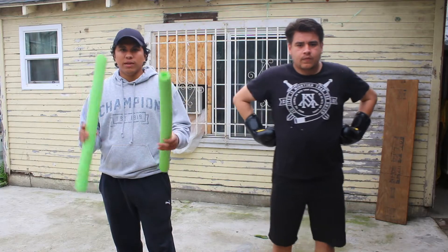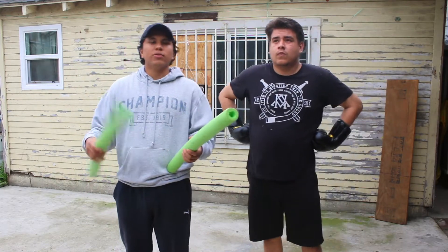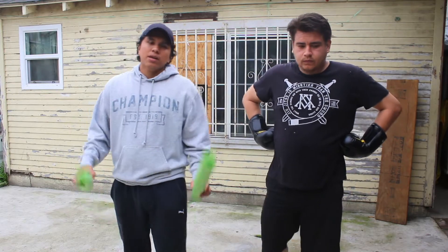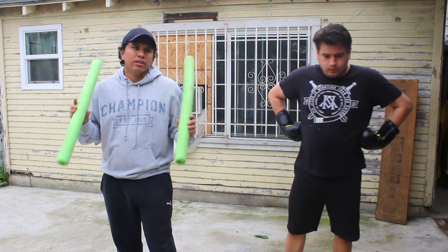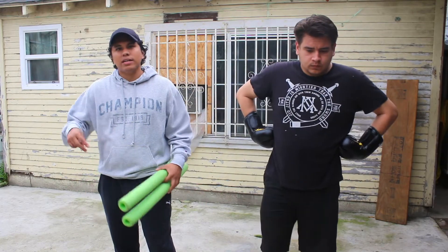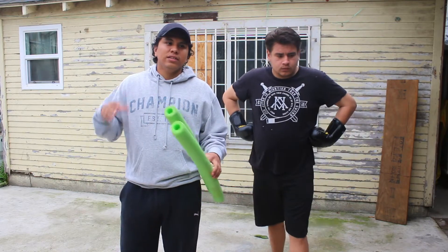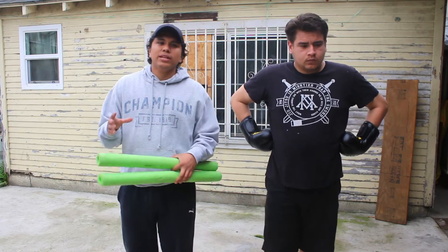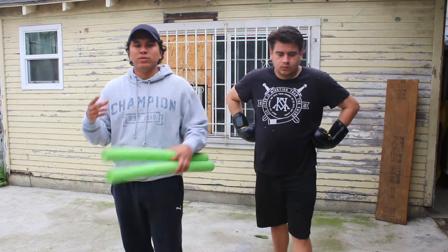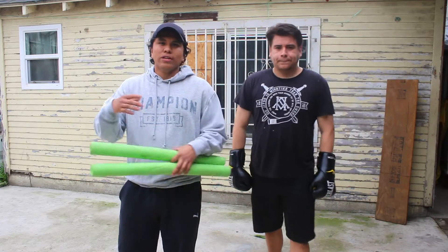If you guys see a lot of the videos on our channel, when we are utilizing pool noodles you guys see us working some type of head movement, some ducking, some slipping. But today we're actually going to be working another aspect of boxing that I feel is very important, which is rhythm, timing, and accuracy — because all of these give you guys the ability to counter punch, to see what your opponent is going to throw, or to react to whatever movement your opposition is about to do.